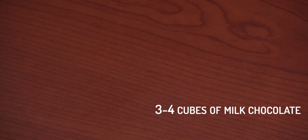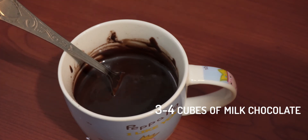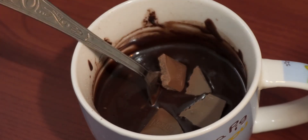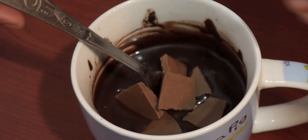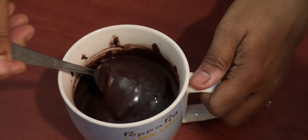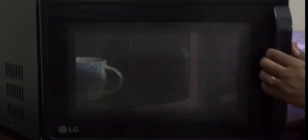Add 3 to 4 cubes of milk chocolate if you have. Now bake in a microwave. Mine is 800W and it takes 2 minutes. If your microwave is of higher power, it may take less time.